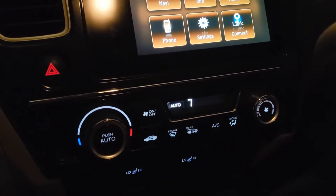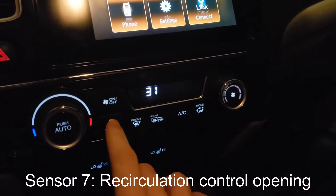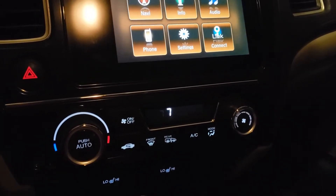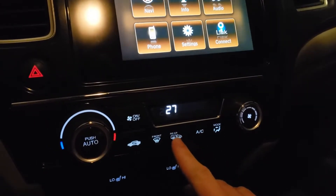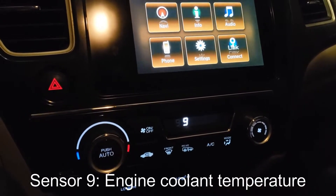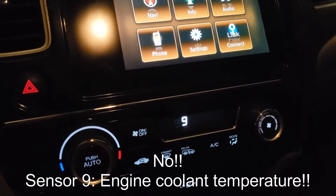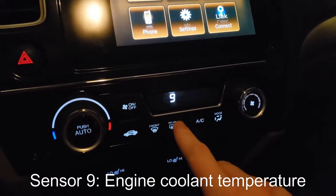Hit this button again. Number seven — I believe that's the recirc percentage. So all the way open is 0%, and if I close it all the way you'll see that goes up. Number eight is vehicle speed. Number nine is listed as vent temp — I would rather doubt the air coming out of the vents is 47. That could just be the heater core temp. Actually, that's engine coolant temp, so that would make more sense. So 47 Celsius is about 116 degrees Fahrenheit — the car has been dormant for about two hours now.